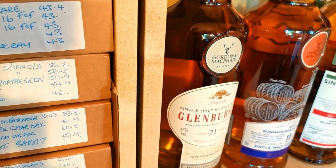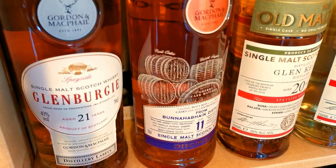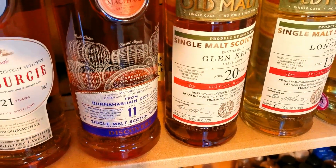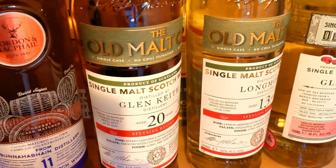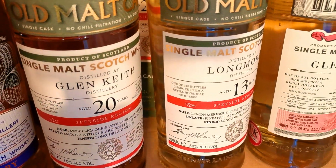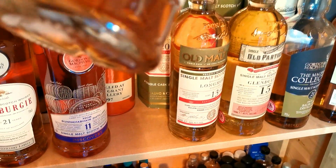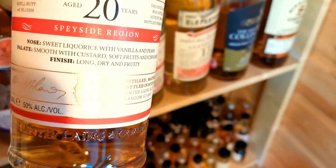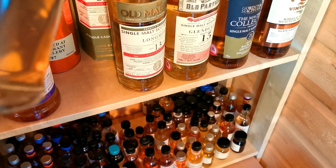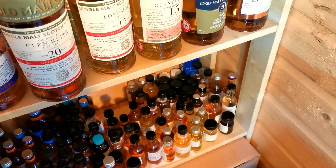I'll move on to this shelf here. I've just picked up a couple of these recently. I've got the Glen Borgie 21 and a Bunnahabhain 11 - these are both Gordon and MacPhail's. Then I've got a couple of Old Malt Casks - which is a Glen Keith 20 year old, fantastic. And that one - these are all 50% ABVs. August 1996 to 2017 - 20 year old ones, wow.